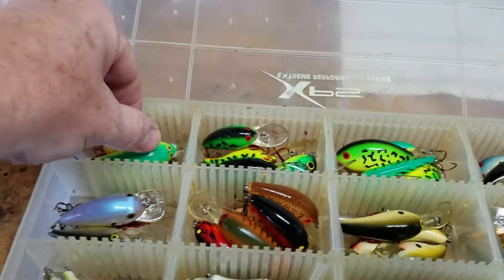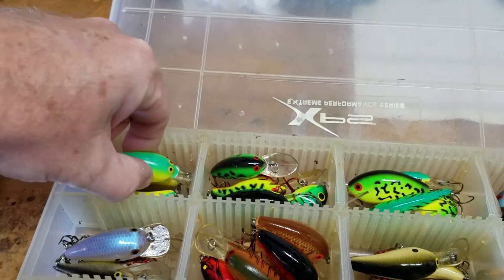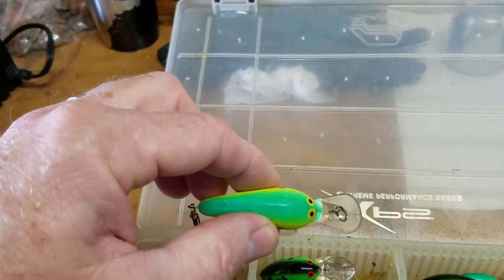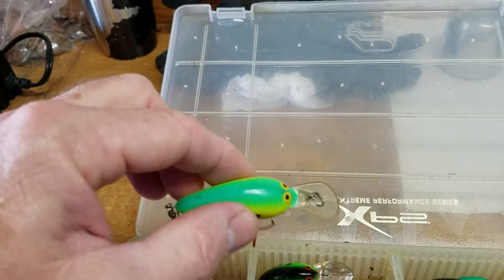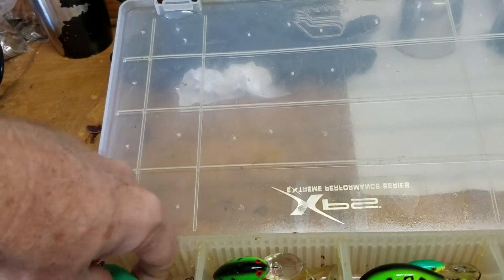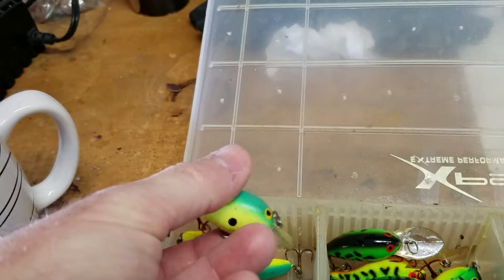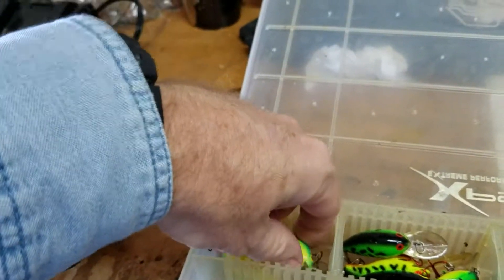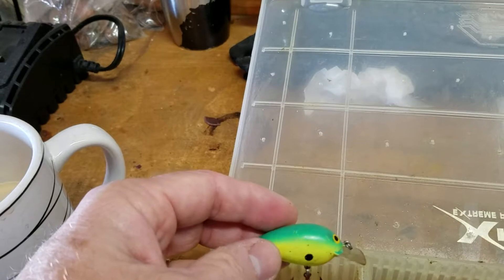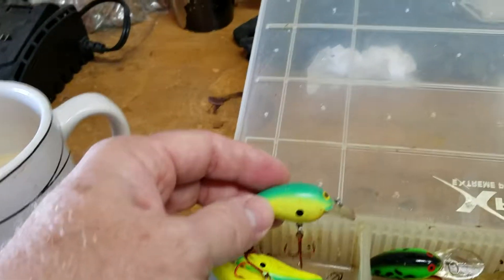These baits here — this one is called a Deep Little N. It's got a little longer bill on it to help it get down to that five to maybe seven foot range. And I've got a Little N, which is a little shallower, maybe in that one to four foot range depending on what size line you use.